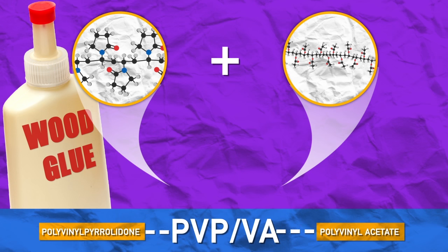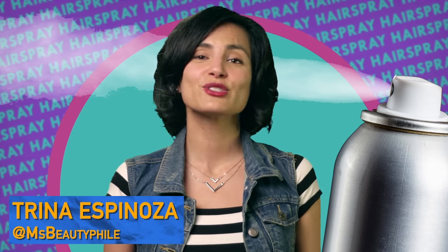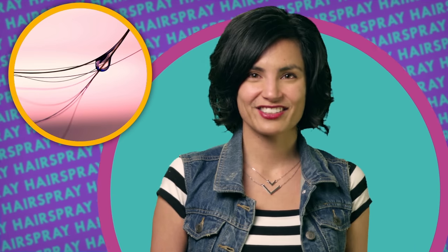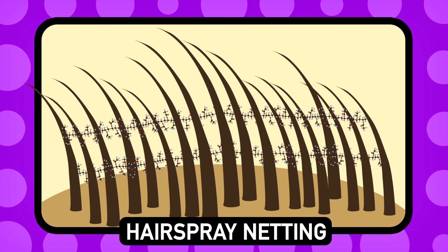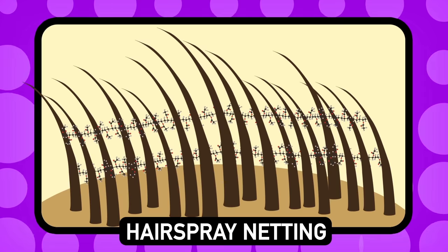For how these polymers work, here's Ms. Beautifile. As soon as you spray a coat on your hair, the liquid hairspray connects individual hair fibers wherever they happen to touch. The hairspray dries at this intersection and the polymers bond with themselves, holding hair in the right place. In general, formulas try to have a good balance of tackiness and flexibility so that your style is locked into place but also has some flow.